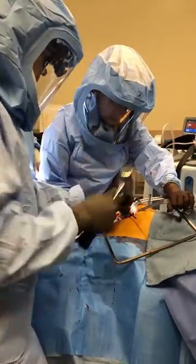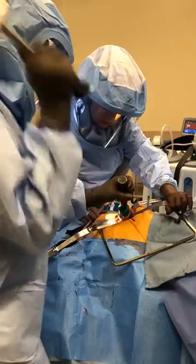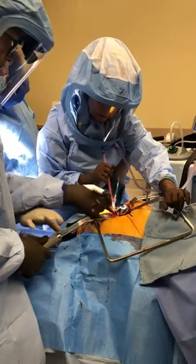All right, so you can feel — it's a little hard to feel the end point in super hard bone. You've just got to whack it harder; it can tolerate it.